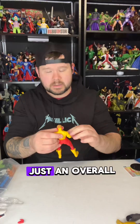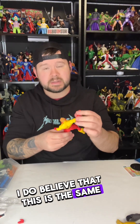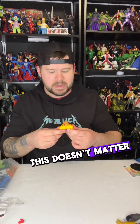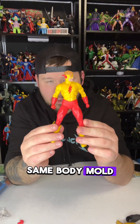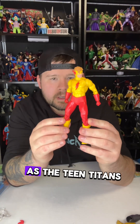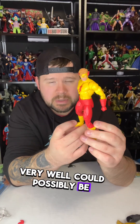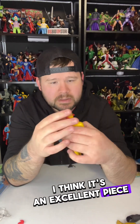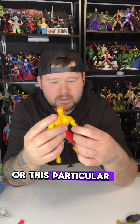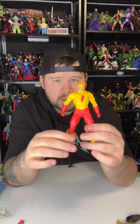One thing to note — I do believe this is the same body mold, not that it matters to me, but I believe this may be the same body mold as the Teen Titans or the Titans Nightwing that came out about six or seven months ago. Not a huge deal. Overall I think it's an excellent piece for this particular storyline and wave of action figures — it fits really well and it's a pretty good figure.